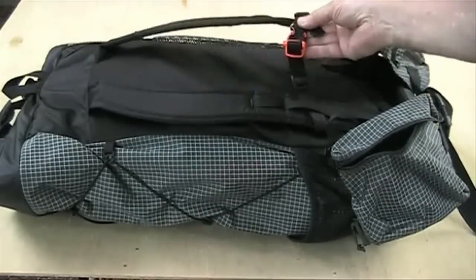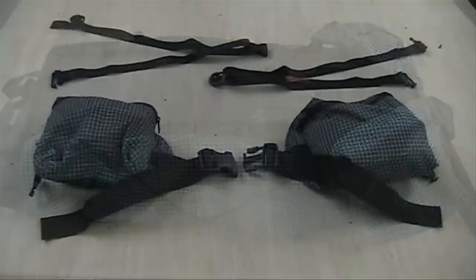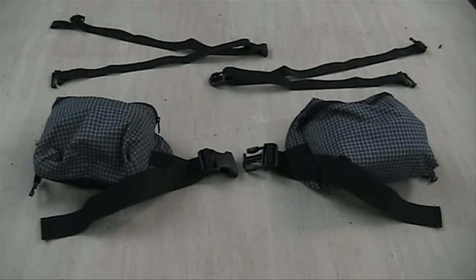In addition to shoulder, compression, and hip belt adjustments, there is a sternum strap with a whistle. You can go without a hip belt or add your choice of two options. A wing belt with two pockets adds 4 ounces for a 19 ounce total. A simple webbing belt adds 2 ounces for a 17 ounce total.